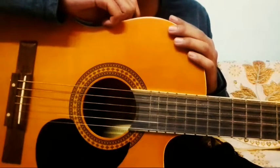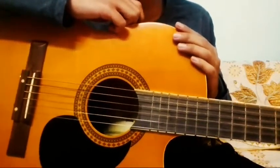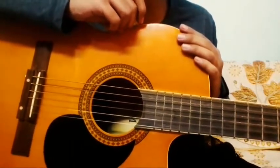Hello guys, welcome back to my channel. Today I am going to teach you how to play a song on your guitar. It's easy to play.